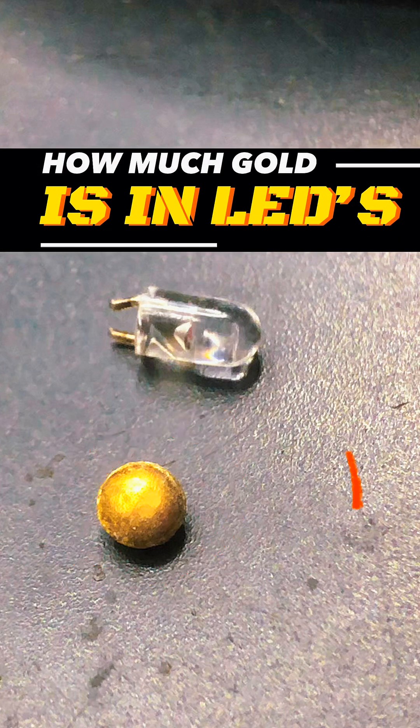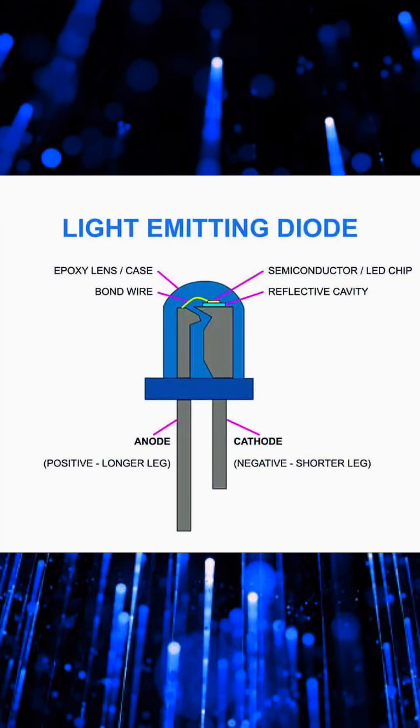How much gold is in LEDs? This is 24 karat gold bonding wires, and this crater-looking piece is silver coated. This video is for educational purposes only — do not try anything you see on this channel at home.